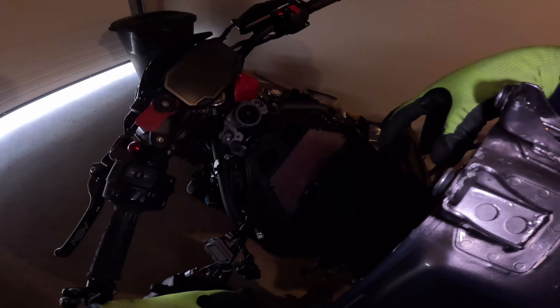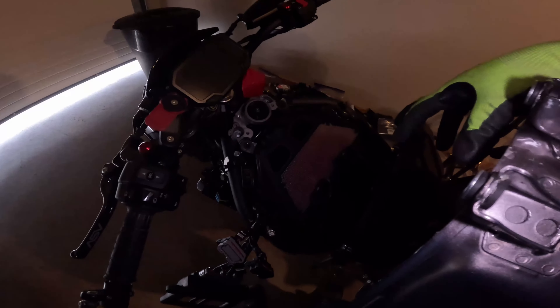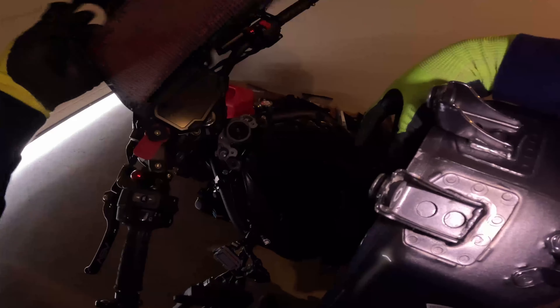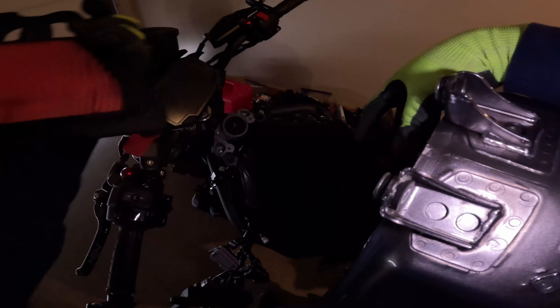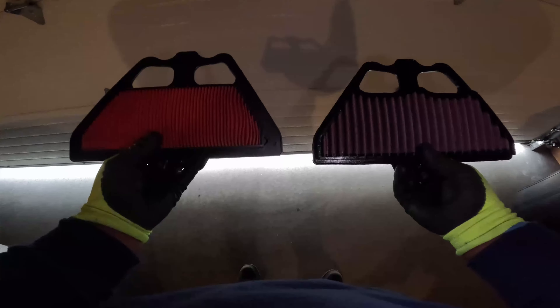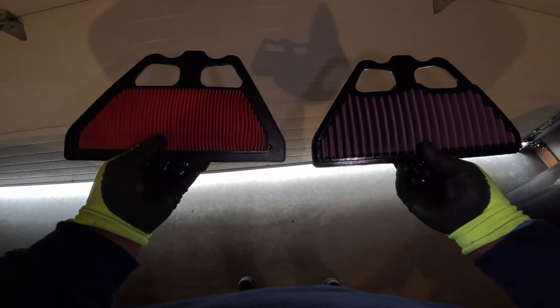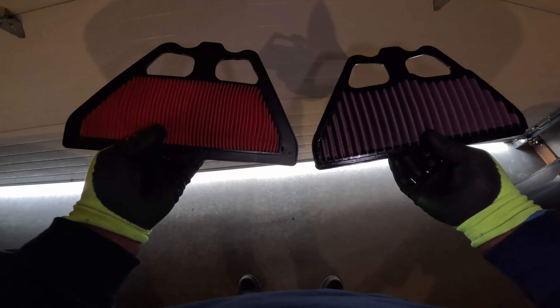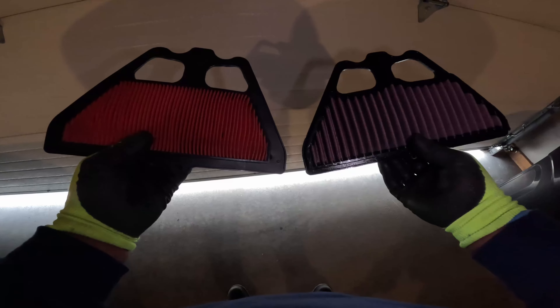Okay, so that is the air filter we're going to be replacing. And this is the new one — look at that. You see all that space in there? Yeah, that's gonna do something. Don't know what yet, but it's gonna do something.